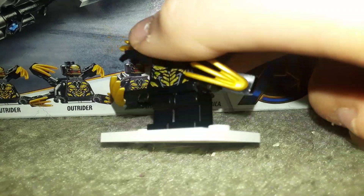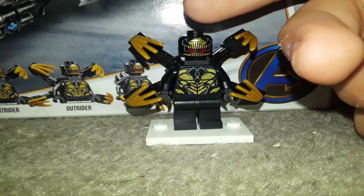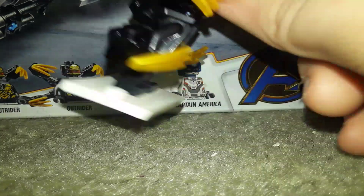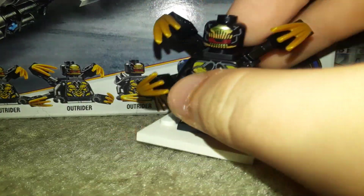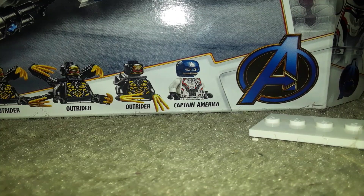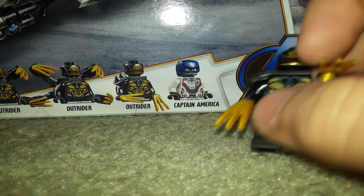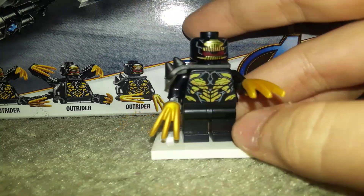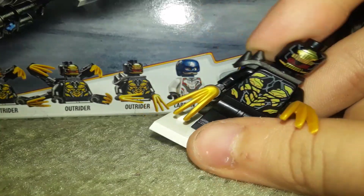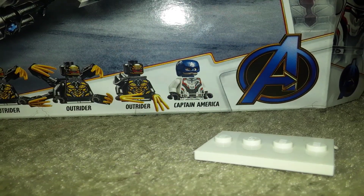As with the Infinity War sets, we have Outriders. These guys have the same face and same torso print from Infinity War — all that's different is the legs, and that's basically it. There are three of them in this set: two of the same variant and then one different one. LEGO could really replace these with a different minifigure — I honestly don't need to review these, they come in literally every Infinity War set and pretty much every Endgame set except for one.